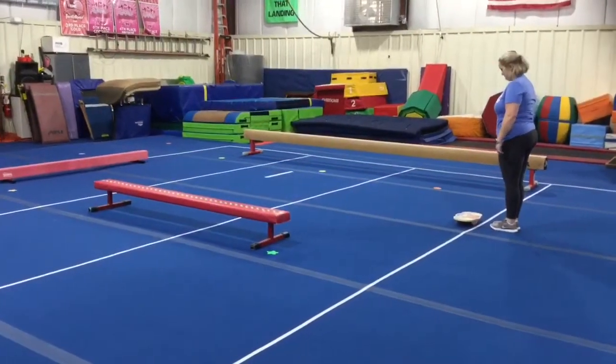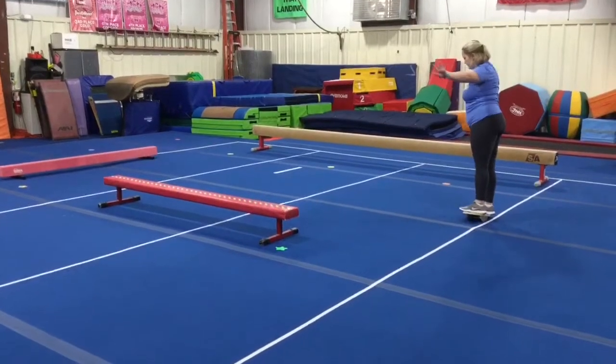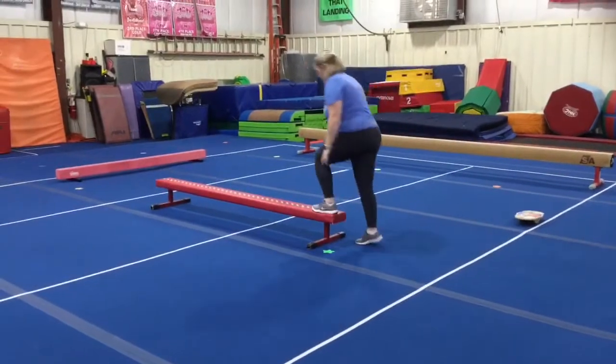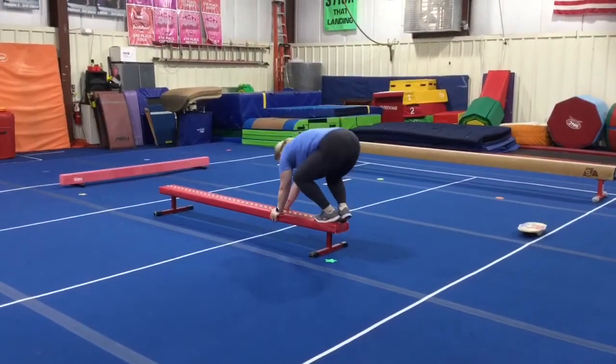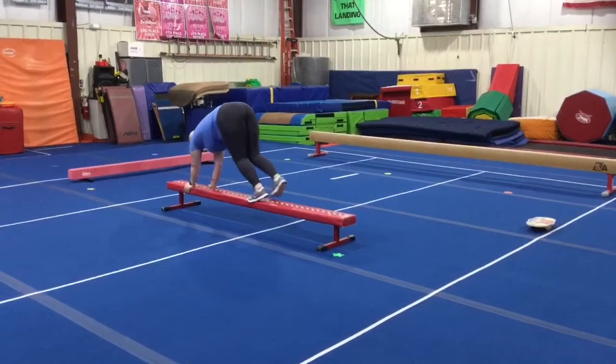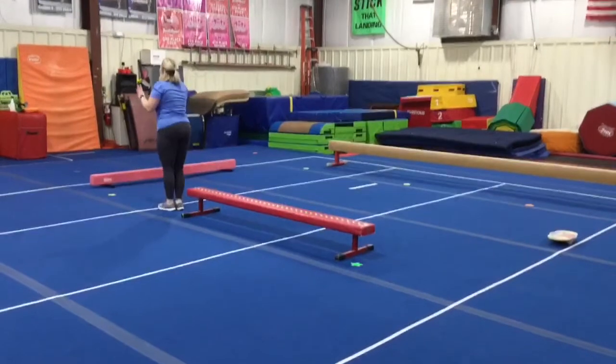Beam stations. Station number one: the students will balance on the monkey board and then shift their weight side to side and rock. Station number two they're going to be doing bear crawls — hands and feet on the beam, straight arms, make your legs as straight as possible and bear crawl across, straight jump off, finishing in the safety set.